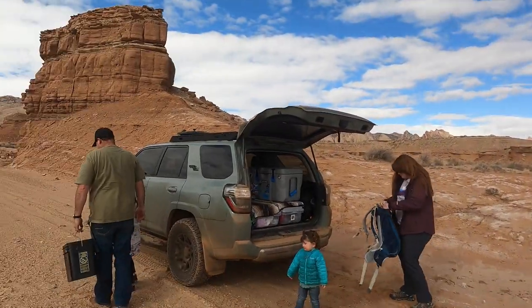Hello and welcome once again to the Rugged Rock Hound. Today I'm joined by Eric and his family. They're out here helping me explore the San Rafael Swell again, just like last time.